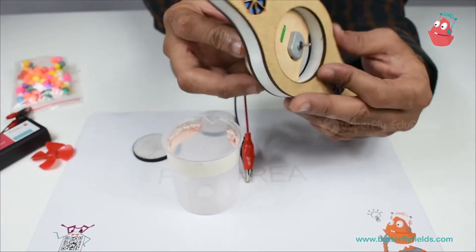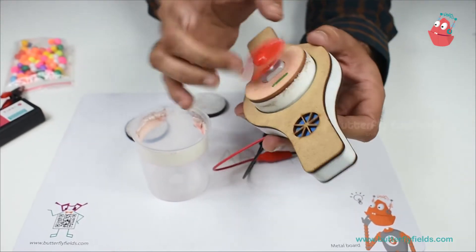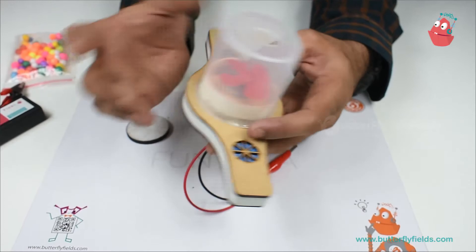I will use the motor blade, connect it, and then I will use the fan which I use for the vacuum cleaner where I have cut the blades and made it smaller, then I will use it.